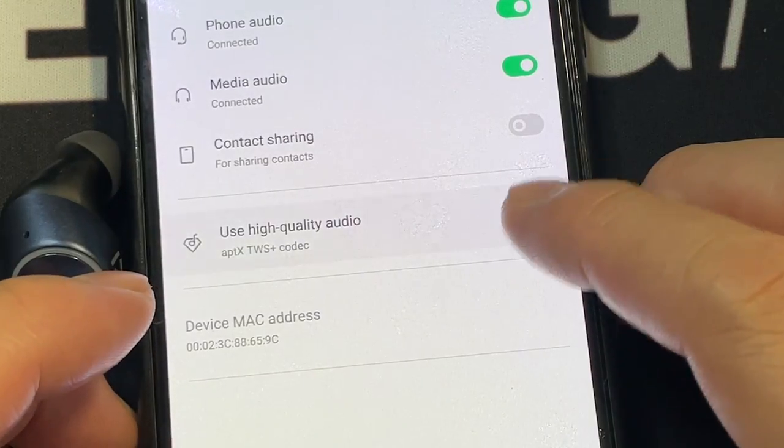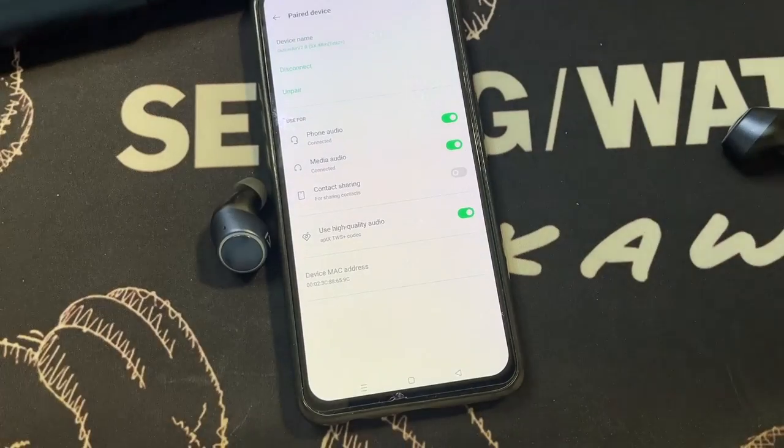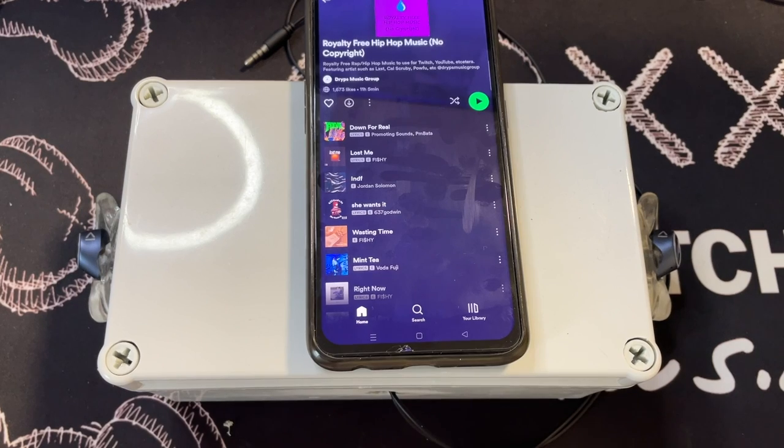It seems like aptX can't be switched off — you just use high quality audio all the time. No worries there.